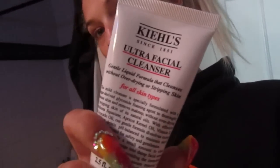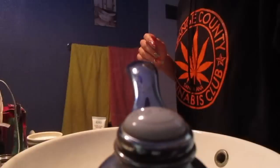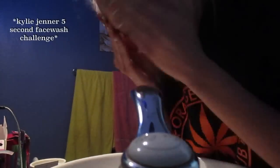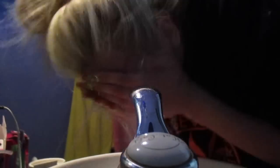It is currently in my shower, so it is the Kiehl's face wash situation. I'll post a picture of it, but I'm gonna wash my face really quick and we'll talk about it in a second.